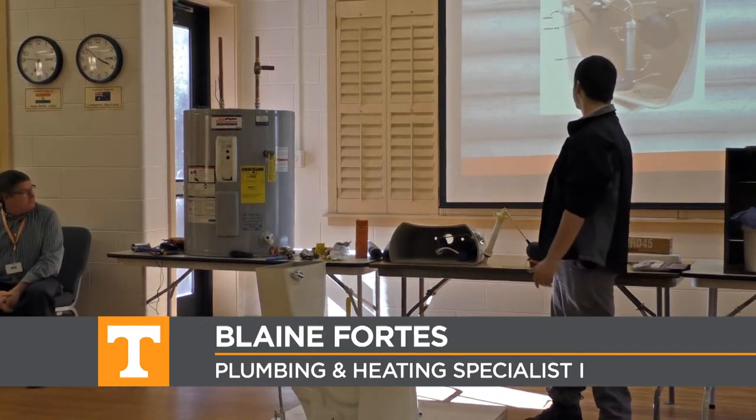Hi, everybody. I'm Blaine with the plumbing department. We're going to go over the toilet tank and the basic components of it.